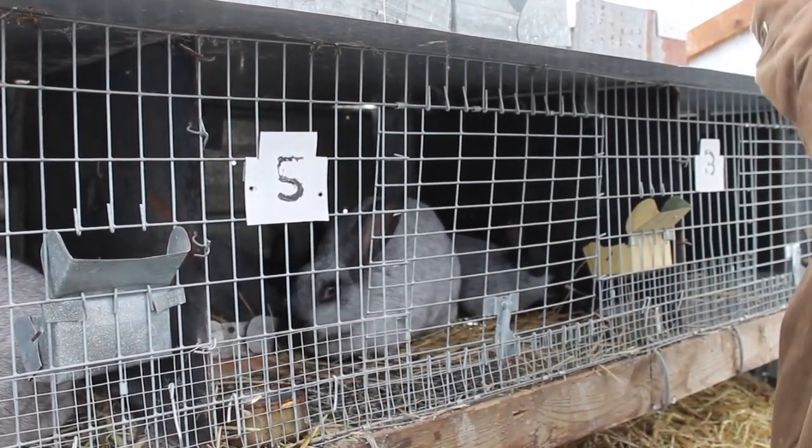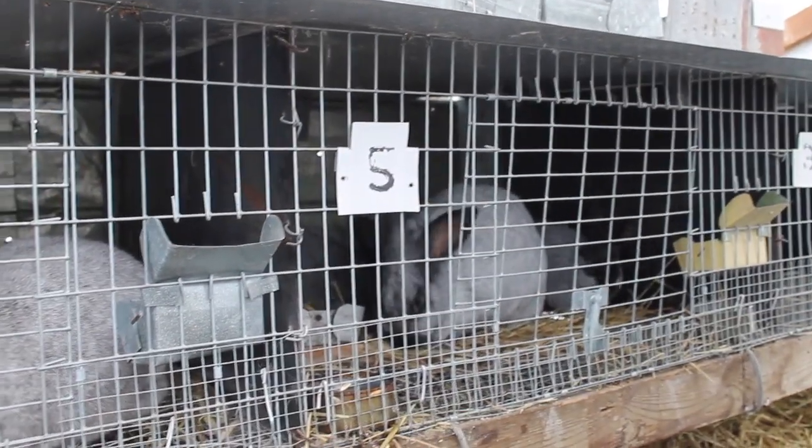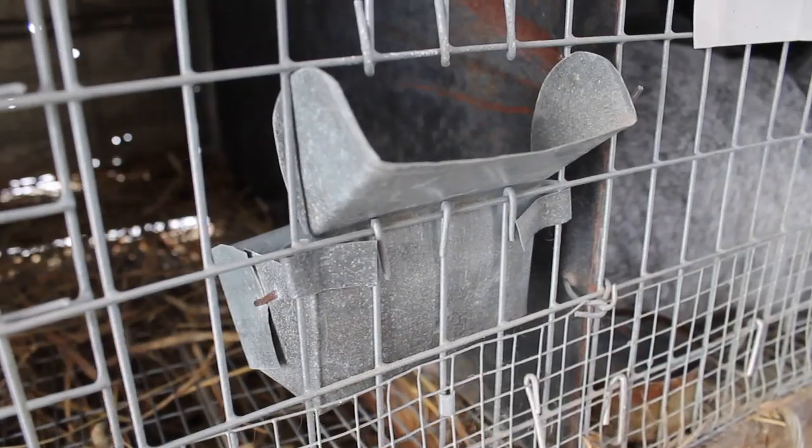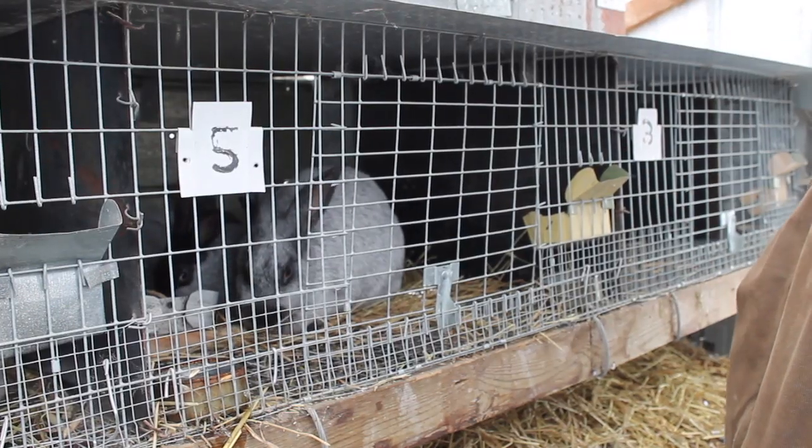It's winter, and tuna cans are cheap, so we're using tuna cans as water dishes. They don't break when they freeze. We've also got homemade feeders — just bent sheet metal — and we pour feed in every day.